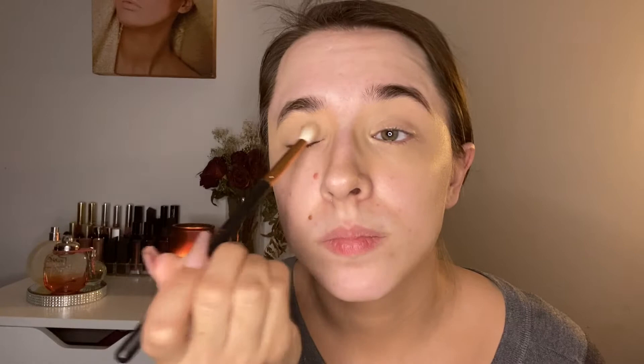This step is optional — you can apply concealer — but I like to just apply my foundation. I feel like it's a lot easier and quicker. I'm going to set the eye with just a little bit of powder using a regular eyeshadow brush, tap off the excess, and just brush that all over to set. You don't really need a lot because you're just setting the foundation so it doesn't move.